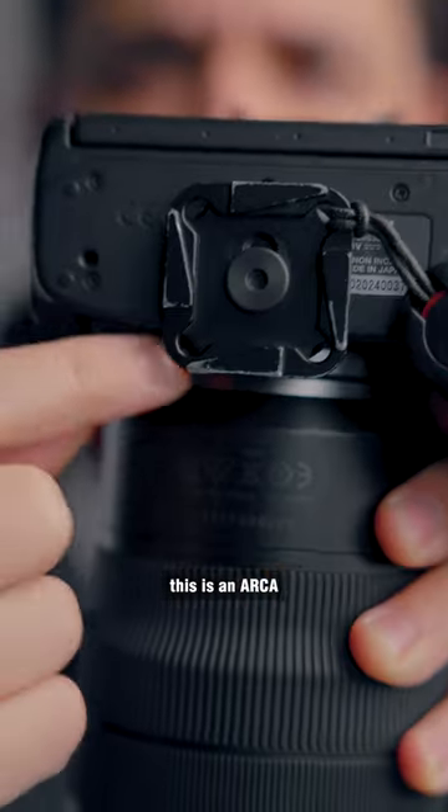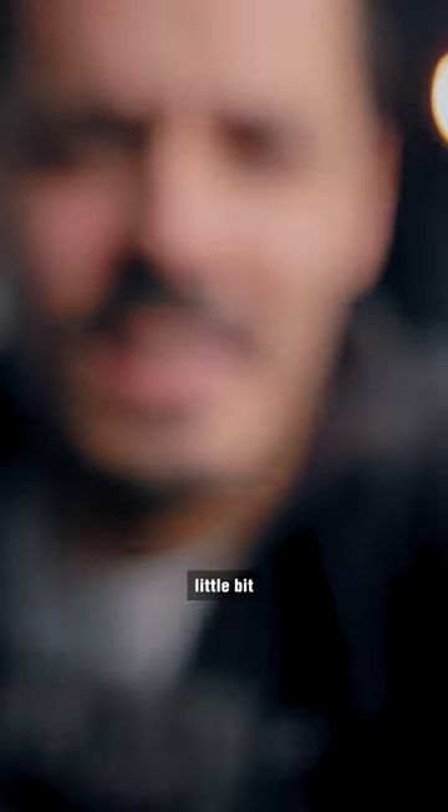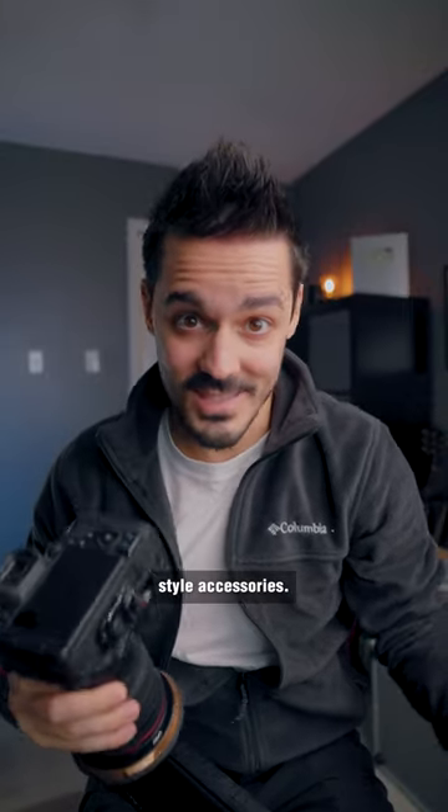If you don't know what that is, this is an Arca Swiss style plate. It basically has this dovetail design that's a little bit more universal, and basically everyone makes Arca Swiss style accessories.